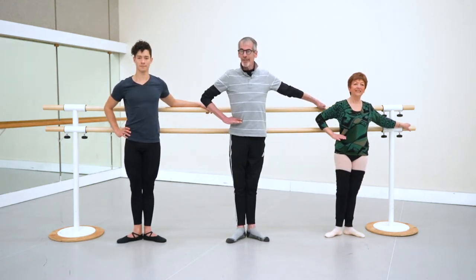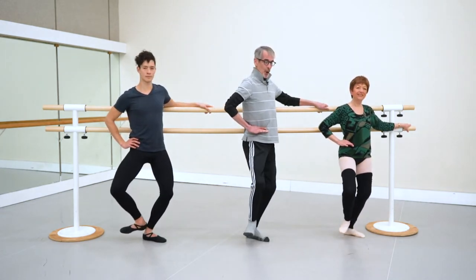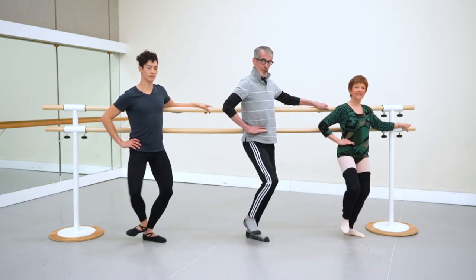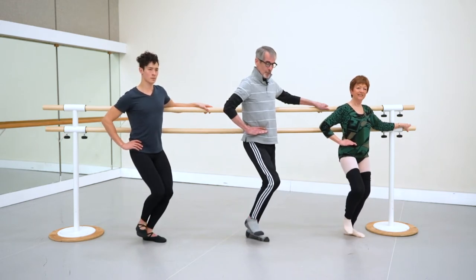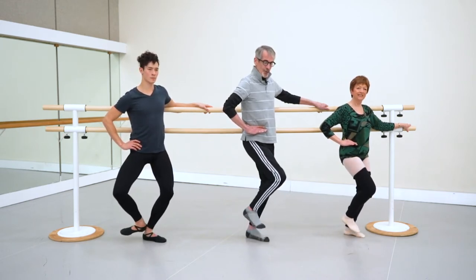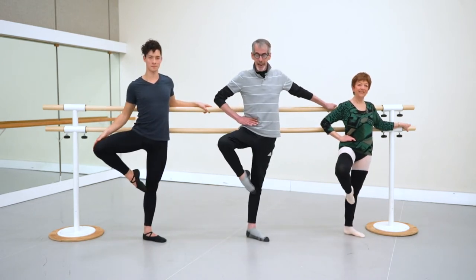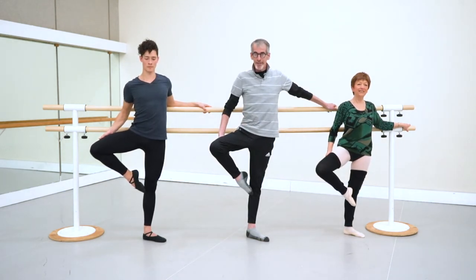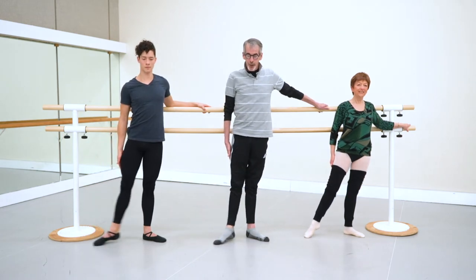Hand on the iliac crest. Plie, to parallel — just the thigh bone. Make sure that hand doesn't move. We're really isolating the muscle so it's really strong, and just it alone. Then we go to parallel retiree, holding on to our standing leg, make it strong. Slip the hand behind, press into the hand, out, and close.